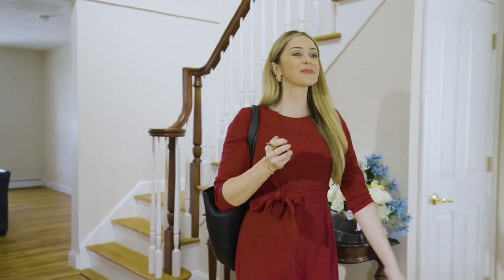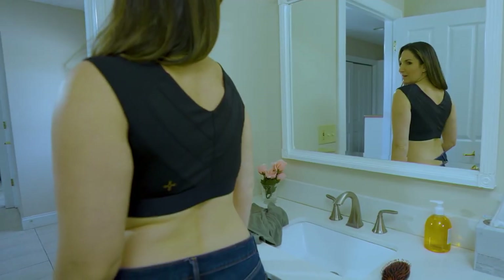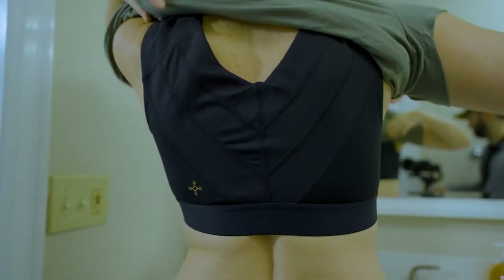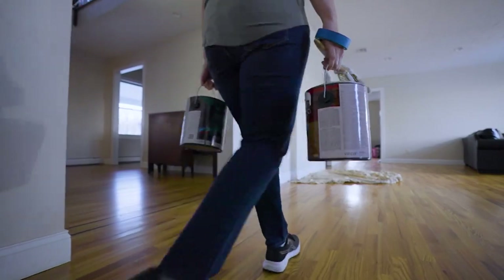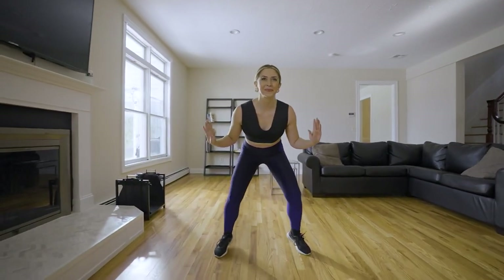Ladies, it is probably the most significantly important garment that you wear. And I'm not an expert, believe me, but most women, first of all, do not wear a bra that properly supports them.